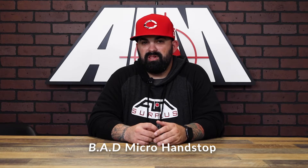What's up guys? James from Amstrip Plus back with another product spotlight. Today I have a really cool micro hand stop from Battle Arms Development.